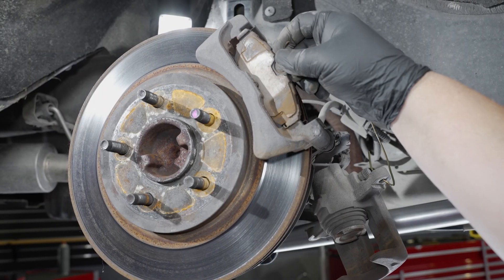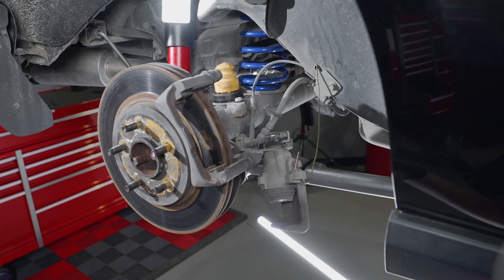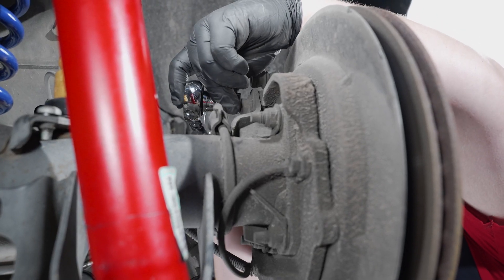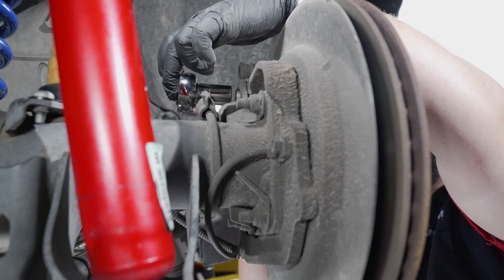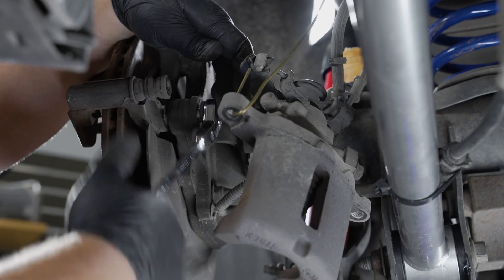Now you can remove your stock brake pads. The caliper anchor mount will be bolted to the axle flange by two 15mm bolts. Break these loose, and then you will be able to remove this from the car.